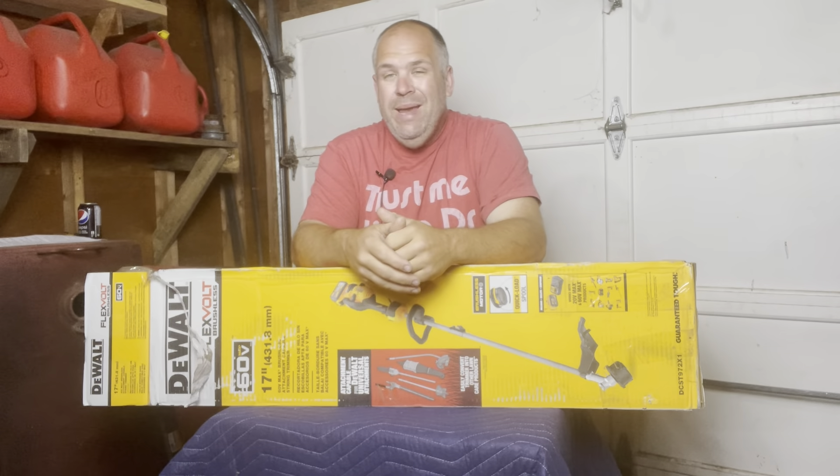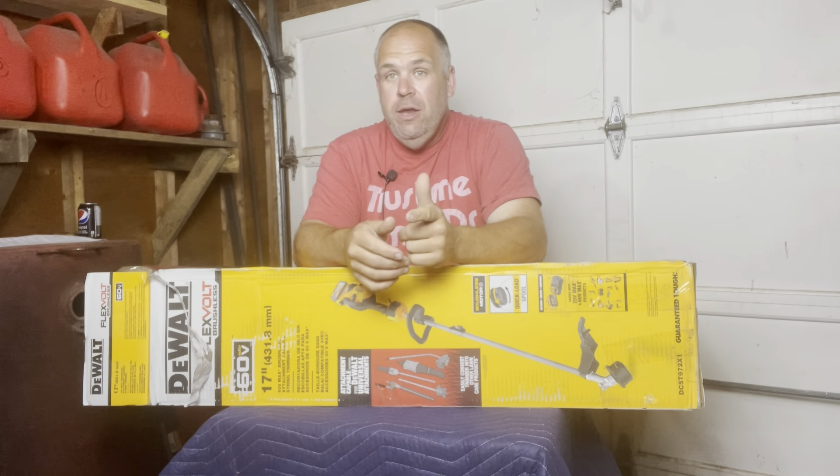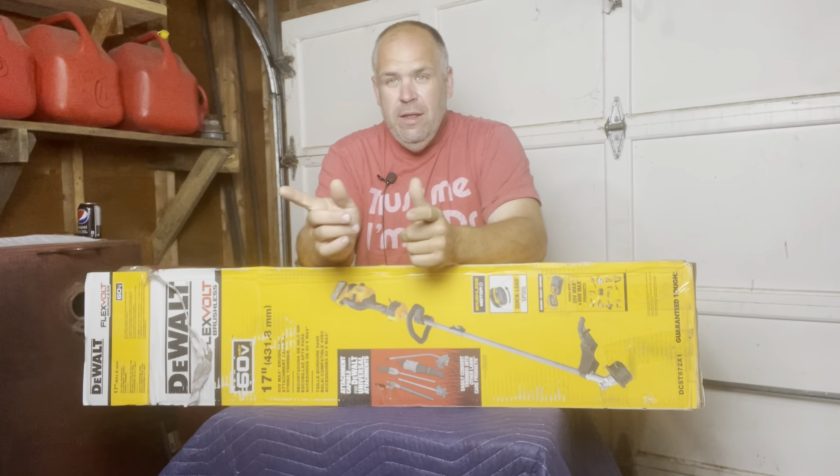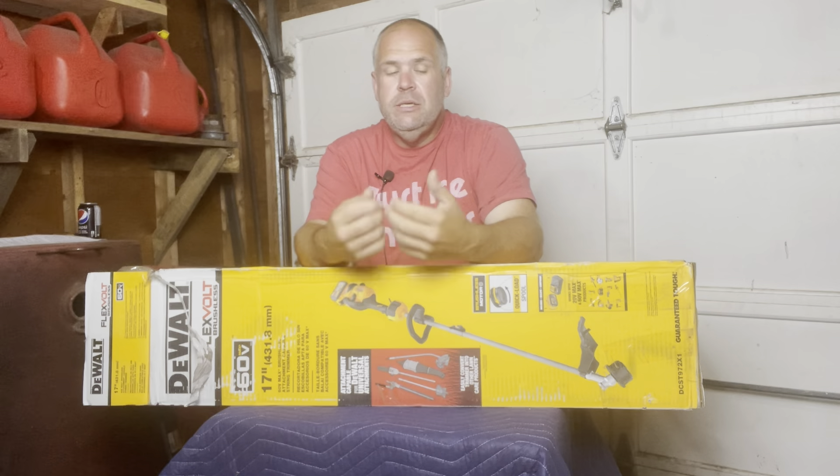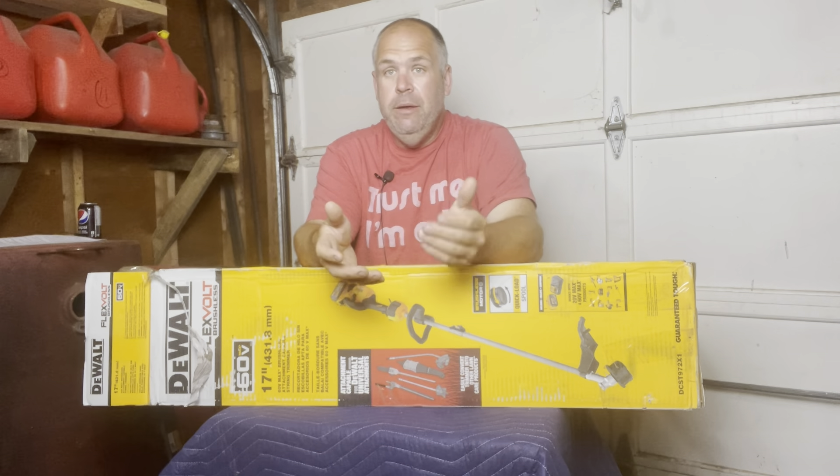All right, guys, real quick before we dive into the review — if you haven't and you want to become part of this community, just hit that subscribe button. We get new videos five times a week from Saturday through Wednesday: tool reviews, starting your own business, and all kinds of things in between.